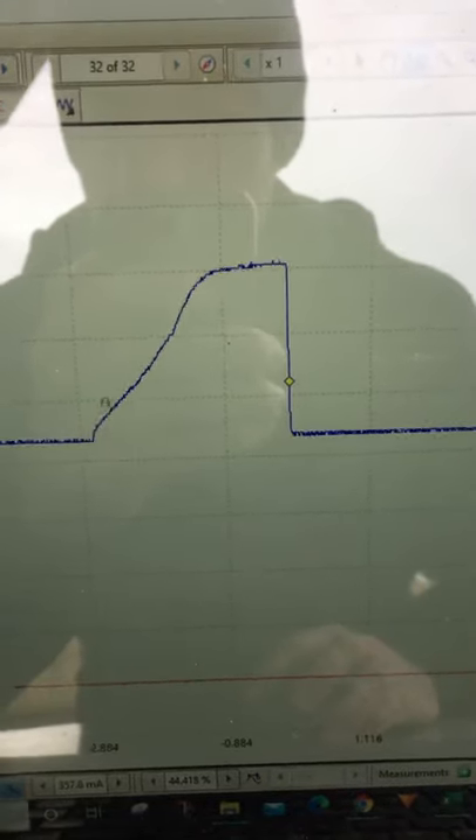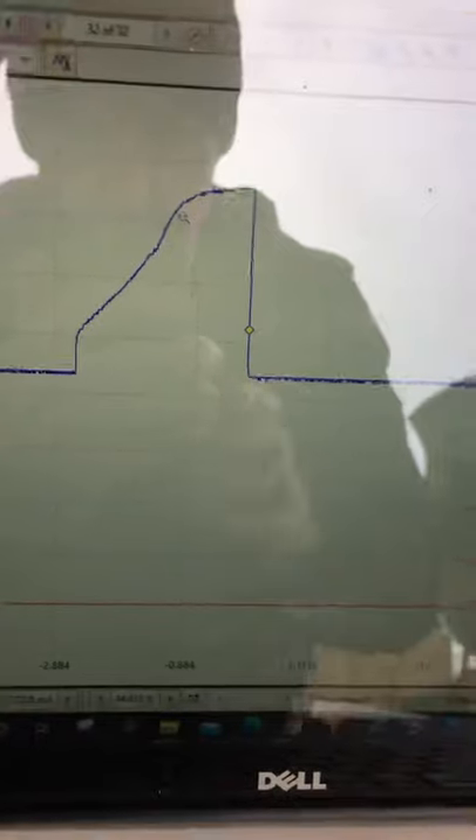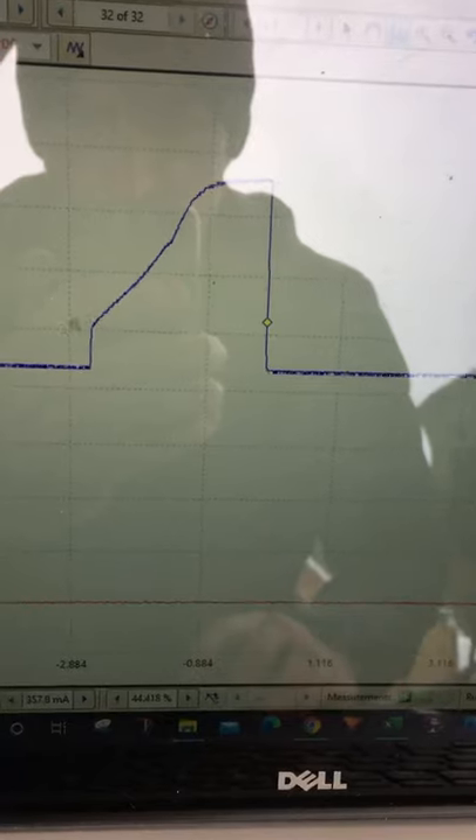If you get a sudden jump up in current and then a ramp, it'll indicate a short circuit and look a little bit more like this.